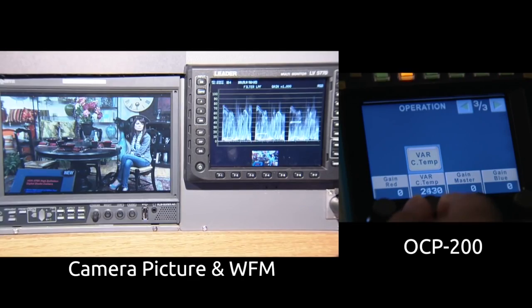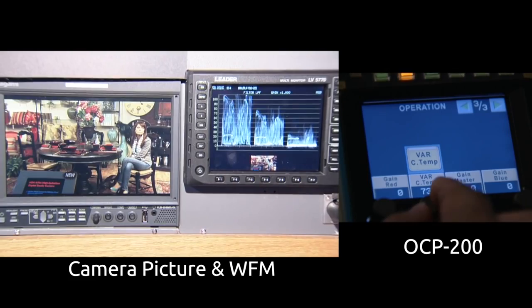The camera can variably change the color temperature from 2,000 Kelvins to 20,000 Kelvins. You can control the color temperature value by OCP.